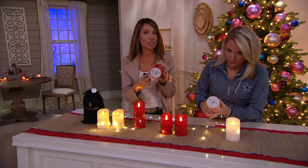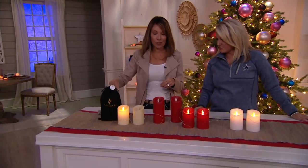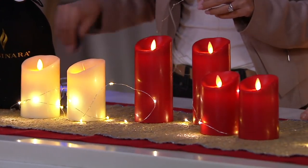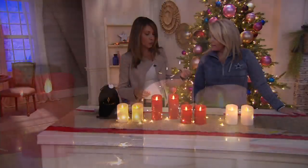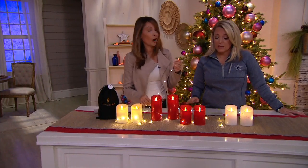Each candle is three inches in diameter, takes two C batteries, and you're going to get 600 hours of glow time. And the remote doesn't just activate the candle — the remote also activates the strand of light. So you can turn on the candles and the fairy lights all at the same time. A lot of different decorating opportunities, and nothing compares to the realism and the glow of Luminara.